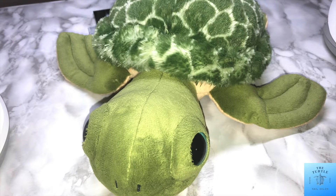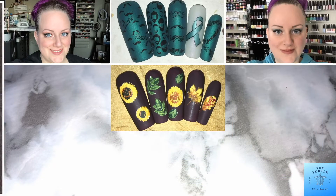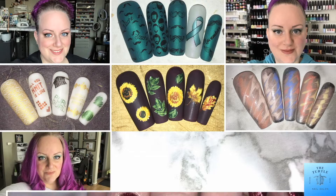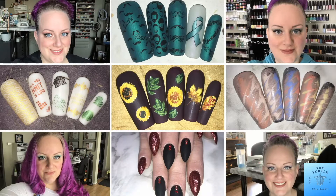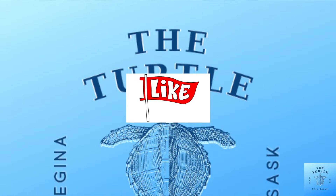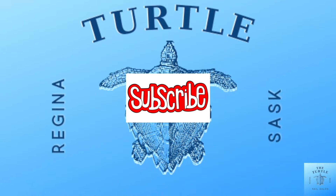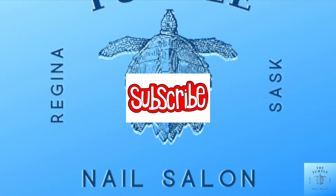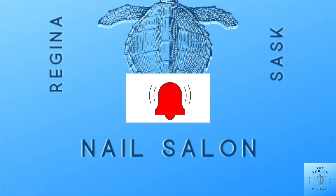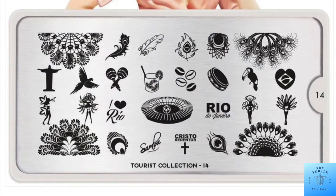Hello, all of my lovelies! It's Melissa from the Turtle Nail Salon, welcome back to another video on my channel. Before I get started, I'd like to ask if you enjoyed this video to give it a thumbs up, to subscribe to my channel, and to ring the bell — that way you'll always know about new content.